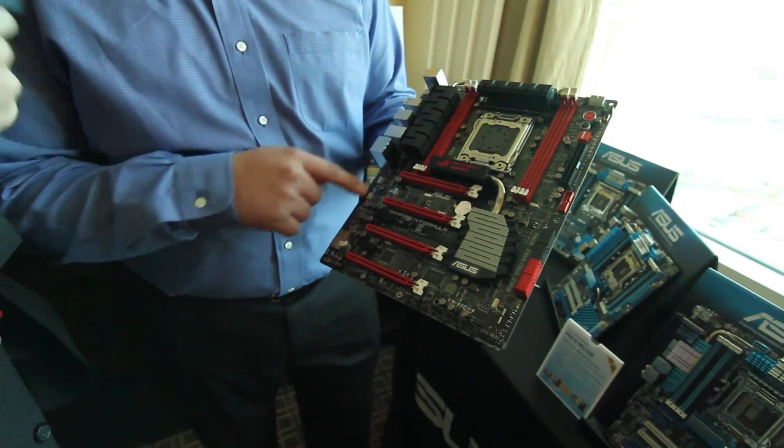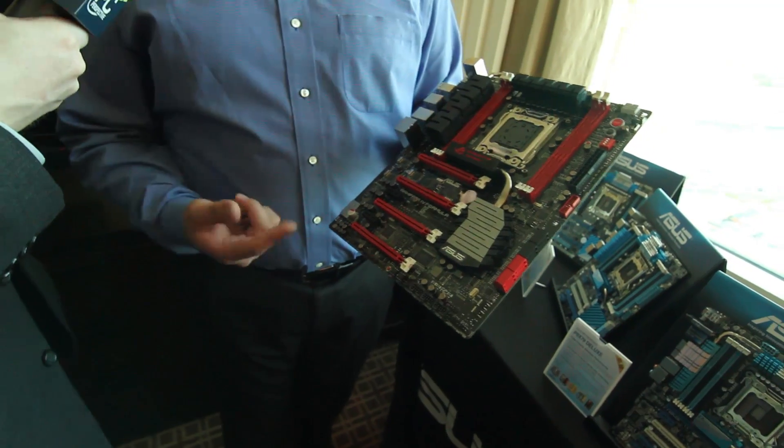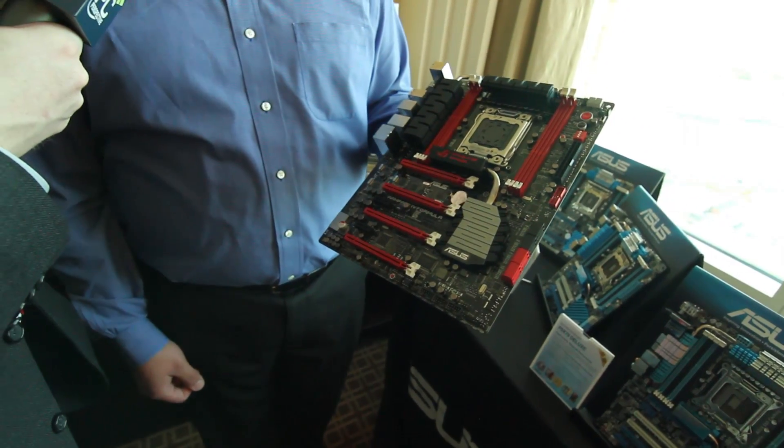It's a pretty choice feature, and the other cool thing is this lights up — we like bling. You'll actually be able to check that out once we look at the chassis that has it set up in.